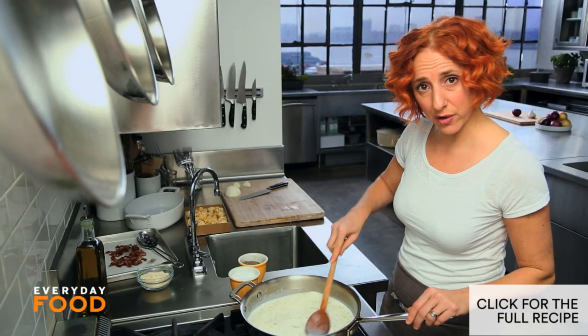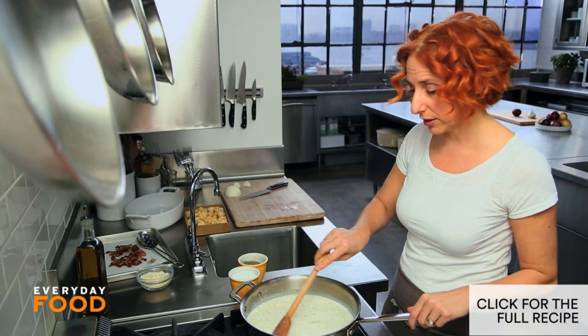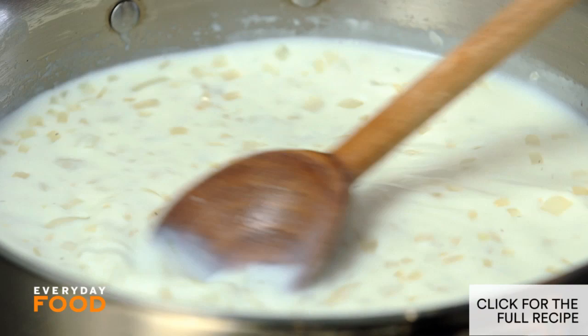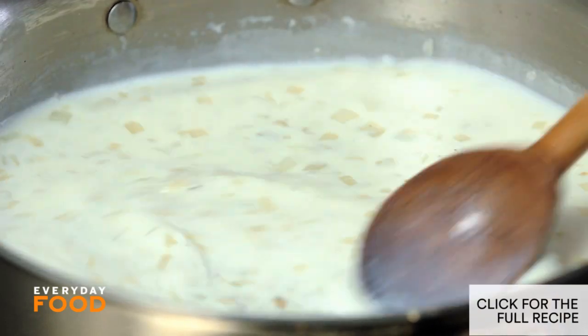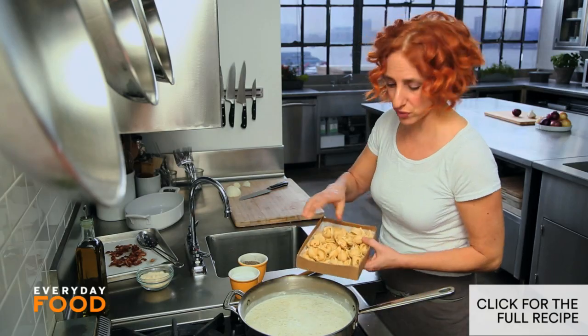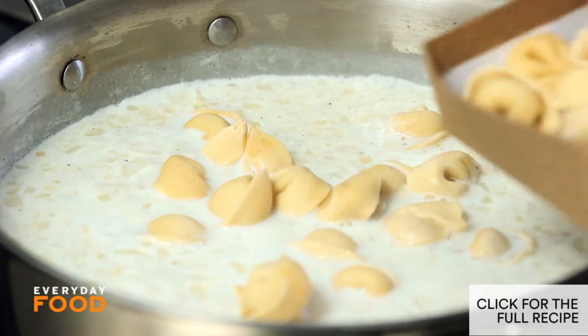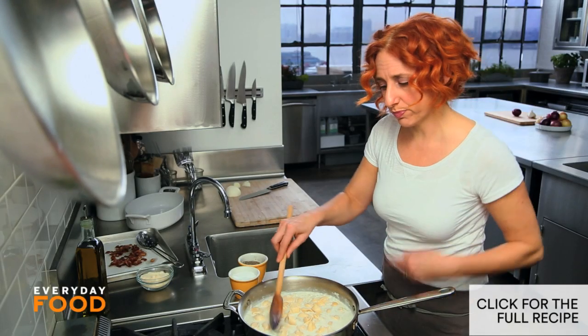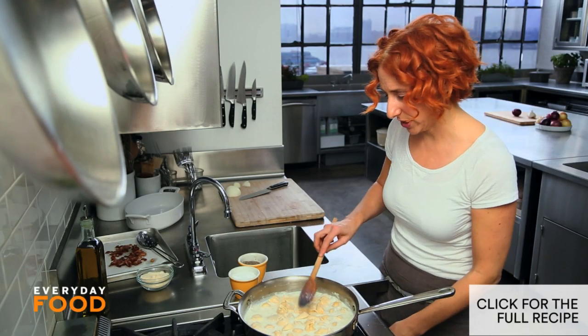In order to fully activate the flour and let it actually thicken the milk, the mixture needs to come to a boil, and then you can add your tortellini directly into this pan. Now that it's come to a simmer, add the tortellini — this is a pound of tortellini — and then just simmer your tortellini right in the sauce for about four minutes before you put the bacon back in and add some cheese.